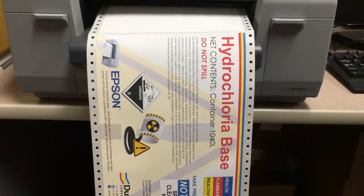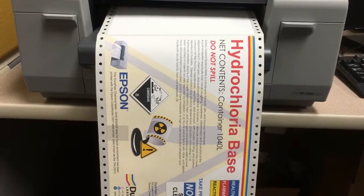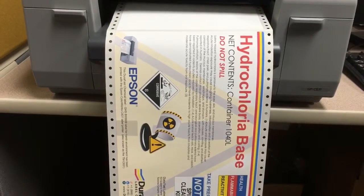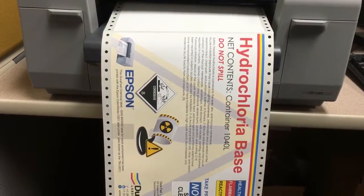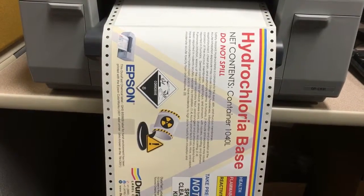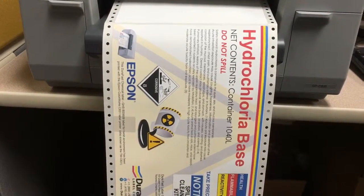These labels were printed using the latest version 2.1.4 of the GPC-831 driver. Print resolution was best quality, using synthetic label material.